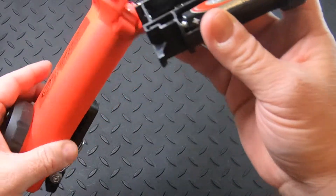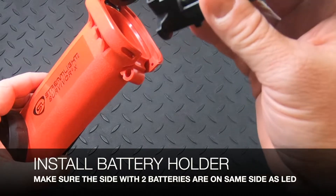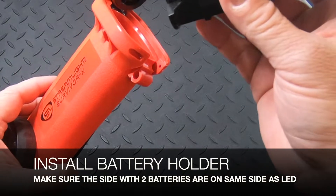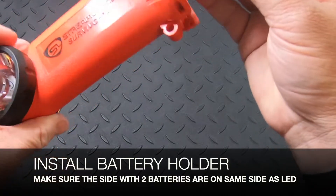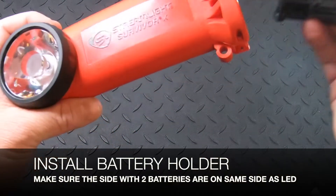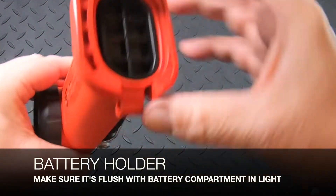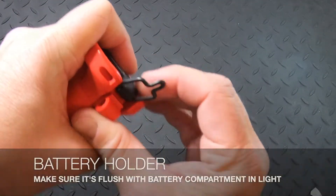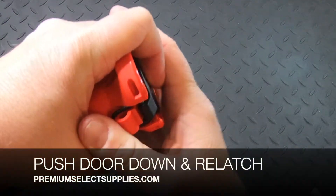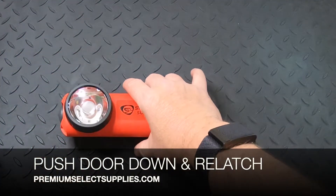Install the battery holder, making sure it's flush with the battery compartment or the door won't close. The side with the two batteries should be lined up with the LED light. As you can see, that's going to be nice and flush. Shut the door, press down on it, and re-latch it shut.